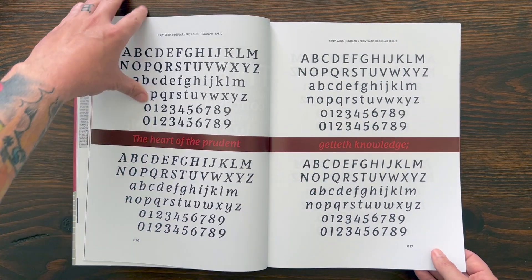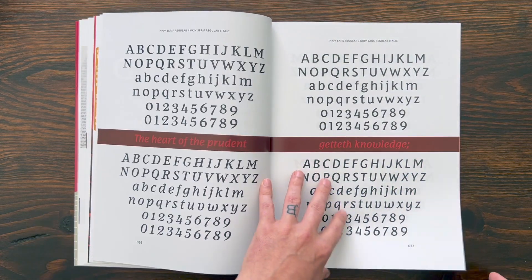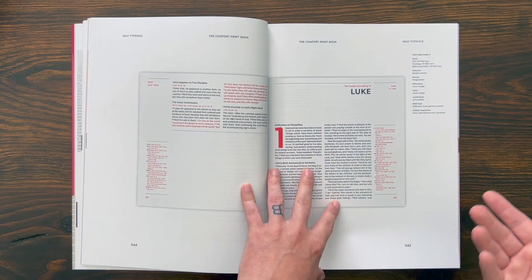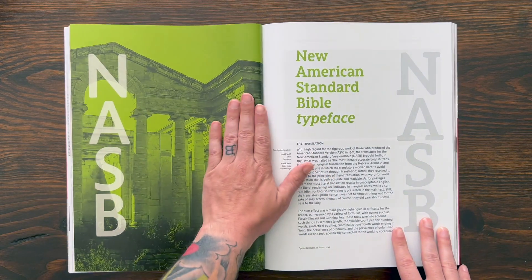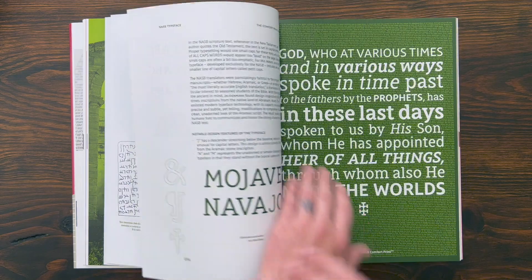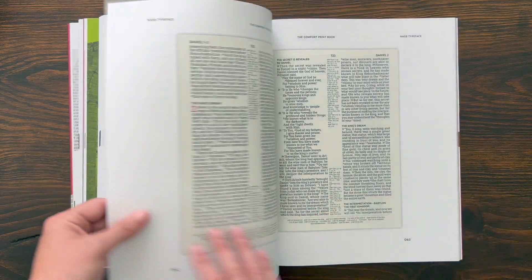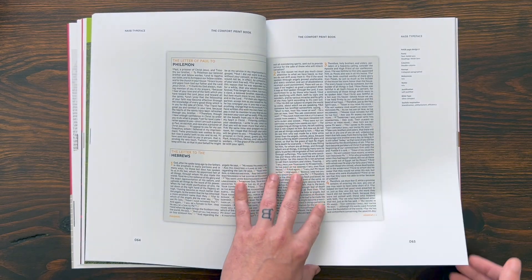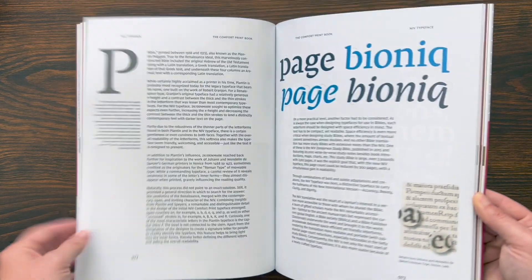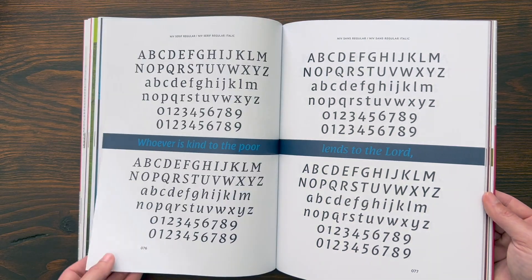For each translation you get one of these pages where they do a verse with some of the different typesetting — a very cool design with that small font behind it. Then they walk you through all of the different weights and styles of the font, and give you pictures from some of the different Bibles that have been produced. A really cool coffee table book, something interesting to show your friends. Same thing with the NASB typeface — very, very cool, slightly different. All of these typefaces are designed to make a comfortable reading experience for the Bible, which is really neat.